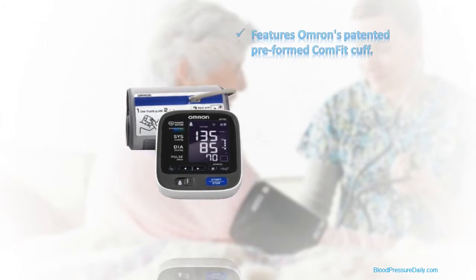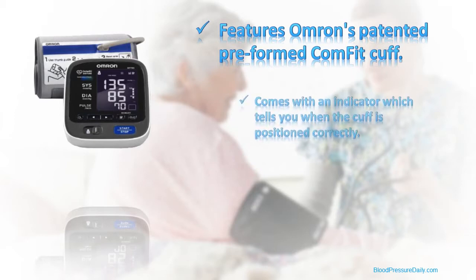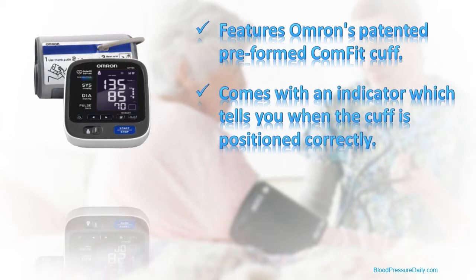The 791 uses Omron's patented preformed Comfit cuff, which is designed to fit arms from 9 to 17 inches in circumference and to ensure that you're comfortable while readings are being taken. It also features an indicator which will provide you with confirmation when the cuff is positioned correctly on your arm.